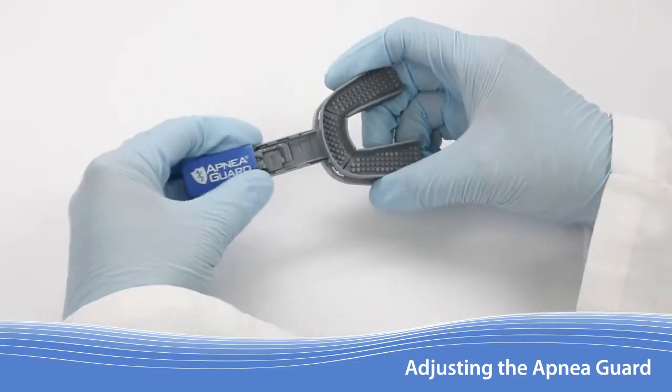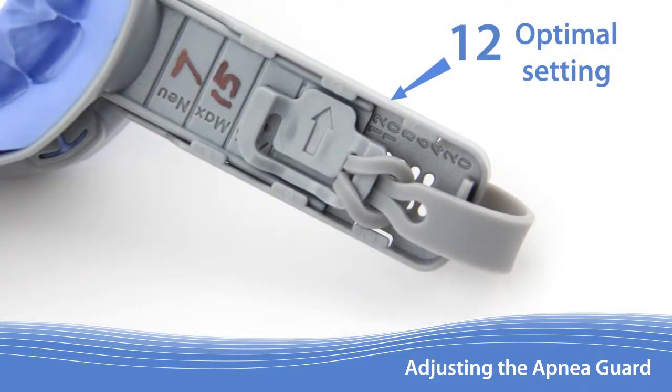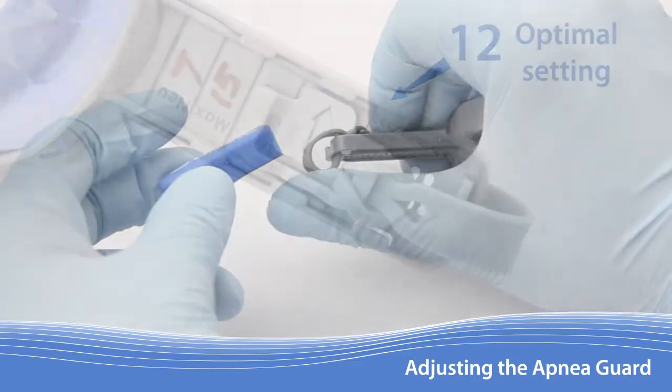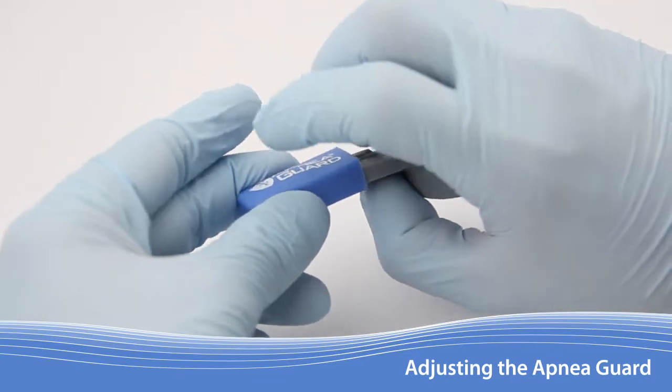Consider teaching the patient how to remove the handle cover and lock and read the adjustment setting. Refer them to the optimal setting that is written on the handle. Once an acceptable advancement setting is achieved, tuck the lock tether under and push the cover over the handle.